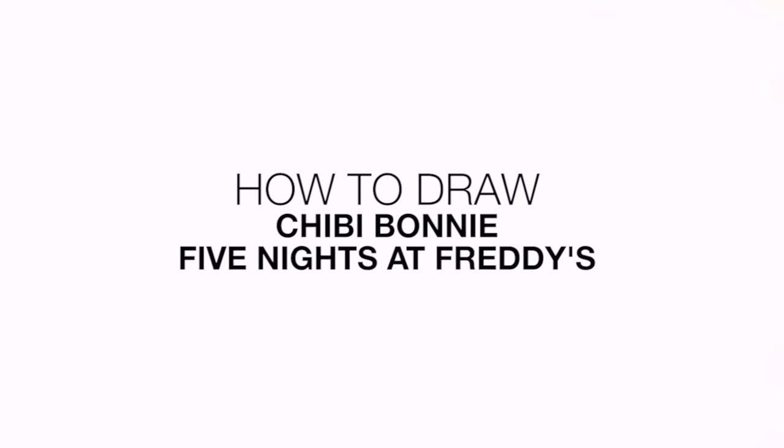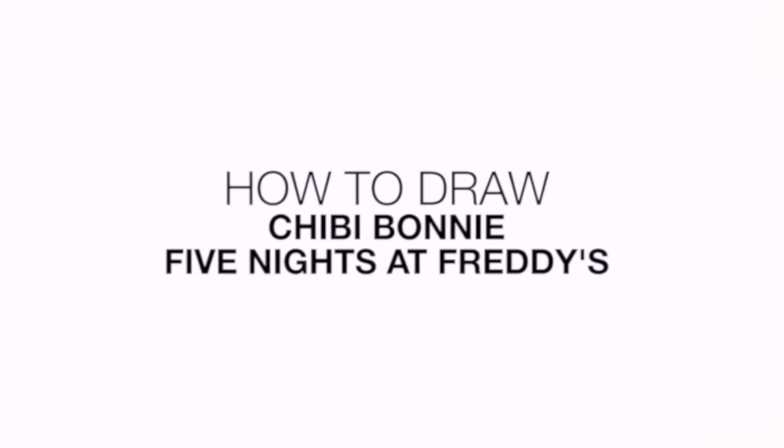Hey everyone and welcome to the club. Today we'll be showing you how to draw Chibi Bonnie from Five Nights at Freddy's.